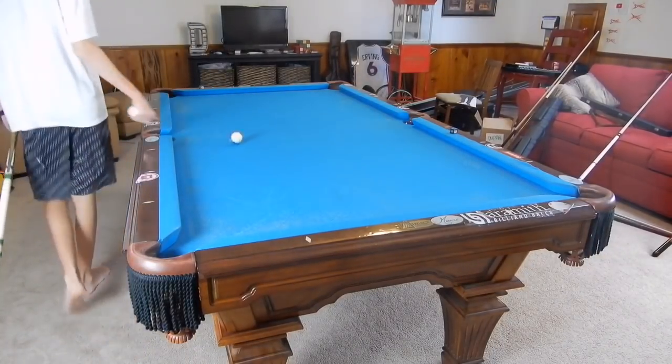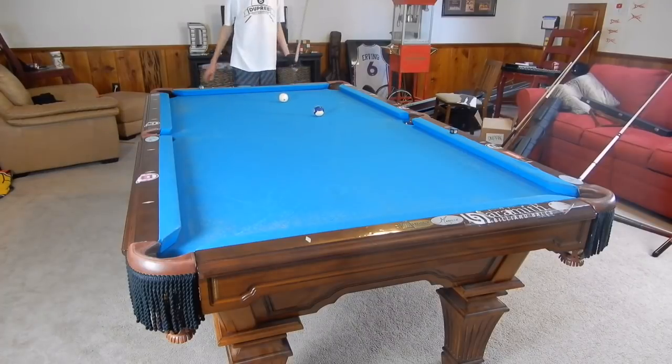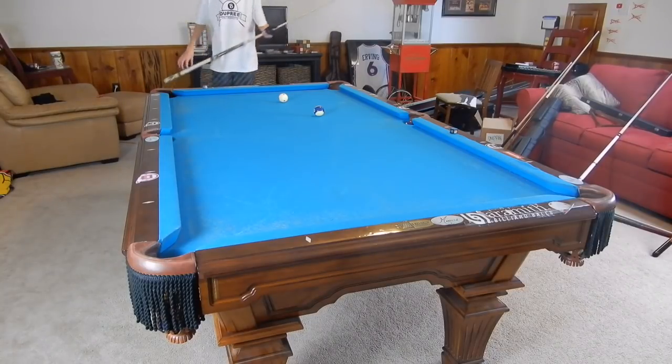Hey guys, I'm Jay Dupree and today I'll be showing you how to make long shots. I'm giving you a bunch of different examples of long shots, and we're just going to start with a full table straight-in shot, or like a three-fourths table straight-in shot.